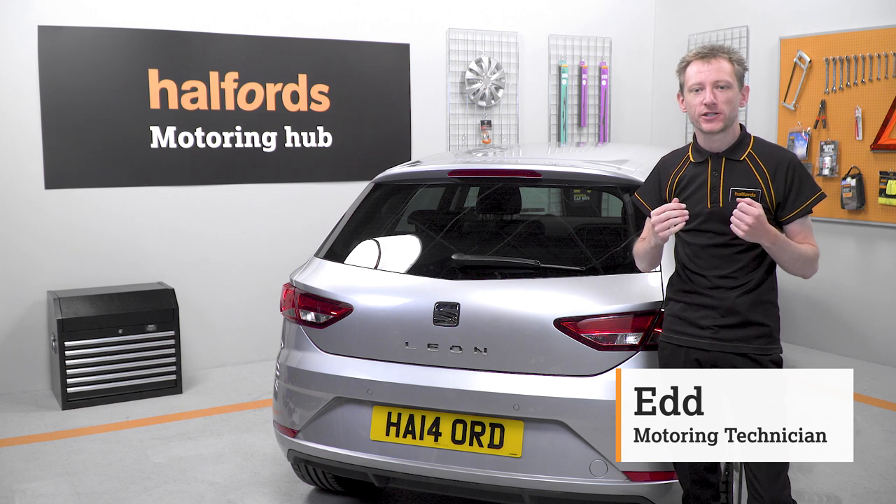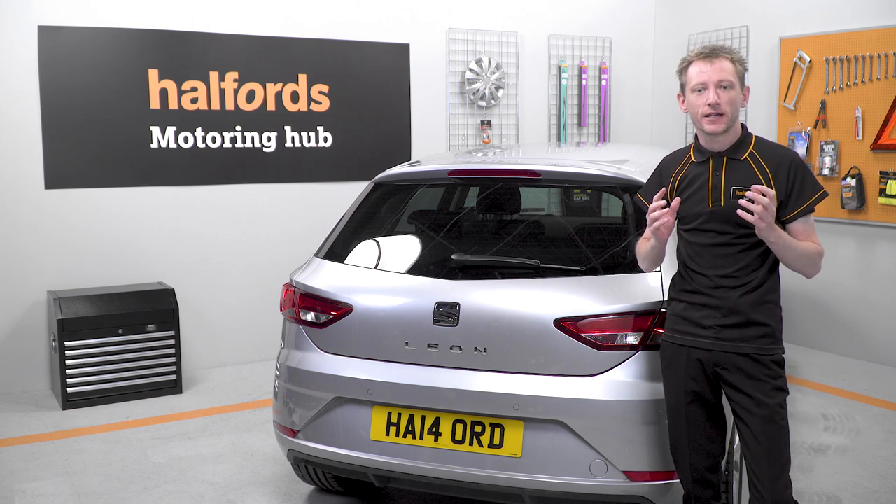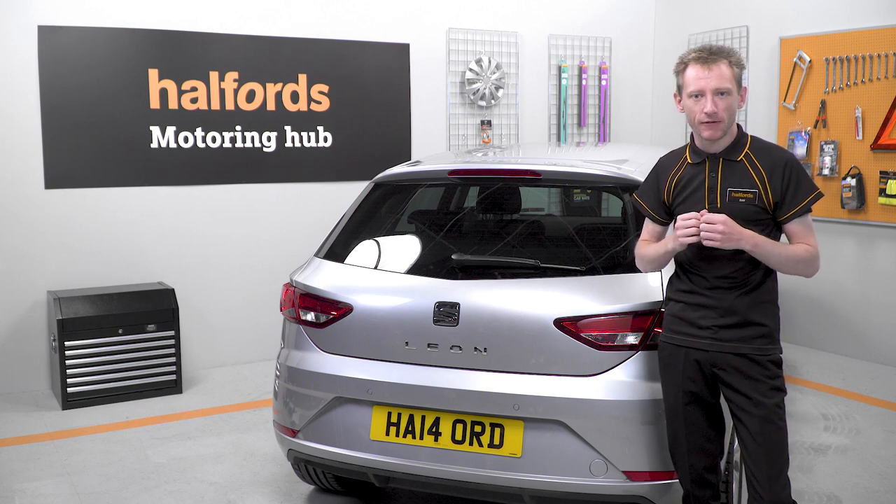Fitting a cycle carrier is a safe way to transport your bike while saving space in your car. Here's a quick guide to fitting a Halfords high mount cycle carrier.